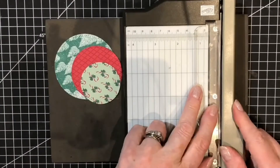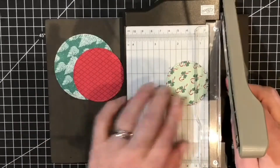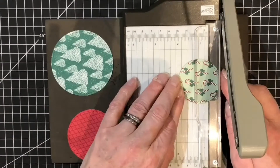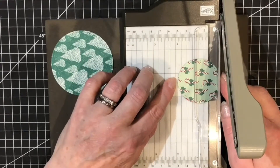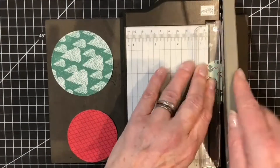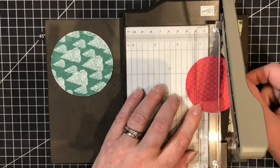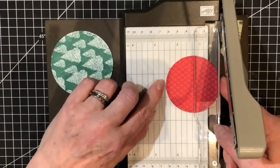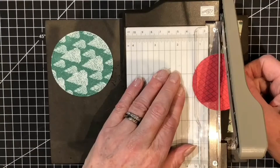I'm using my small Stampin' Up trimmer and I'm going to measure each of these circles. You want to make sure that if you've got a one-way design — like the candy canes or trees — they'll be the right way up when you cut in half. This one is just under two inches, so I want this to be roughly just a little bit under one inch. The diamond pattern one I just like to get the little diamonds all facing the same way — measuring from the cutting blade it's just under two and a half inches, so I want just a little bit under one and a quarter.